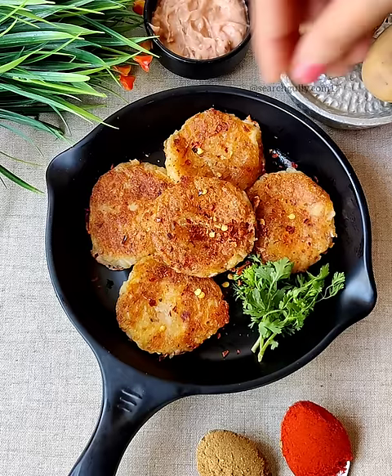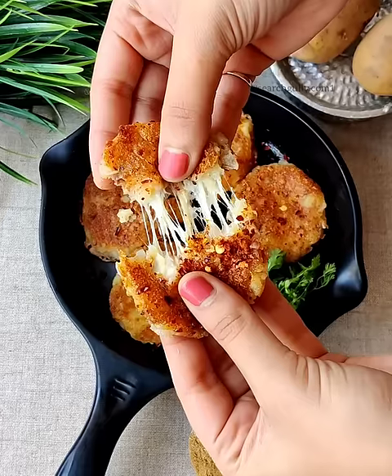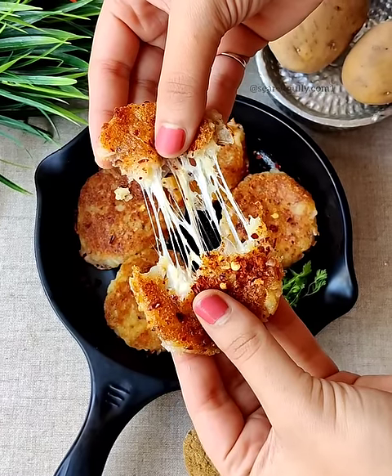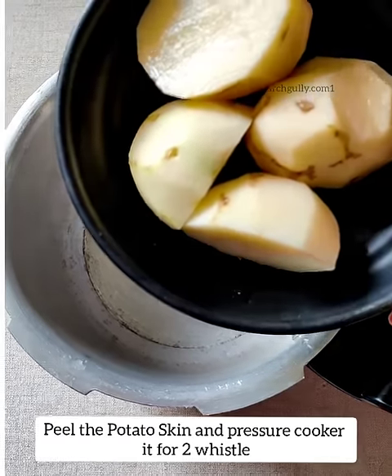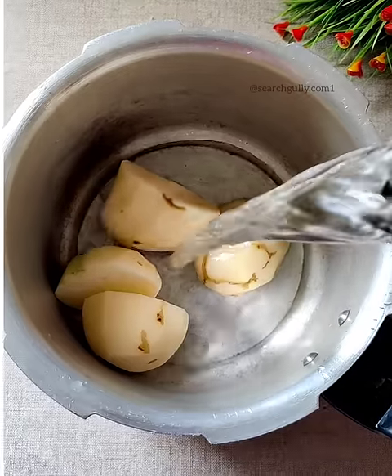Hi guys, welcome to Search Gully! Today we are making aloo cheese tiki with minimal ingredients. Look at the cheese pull — this looks so delicious! For that, we are going to take two potatoes, peel the skin, and pressure cook with some water for at least two whistles.